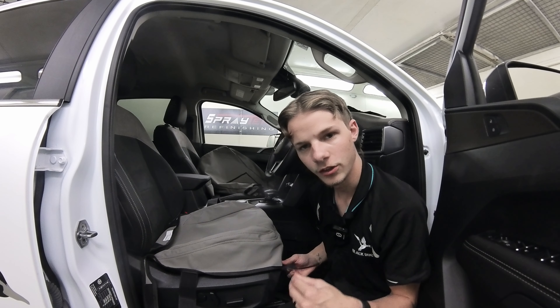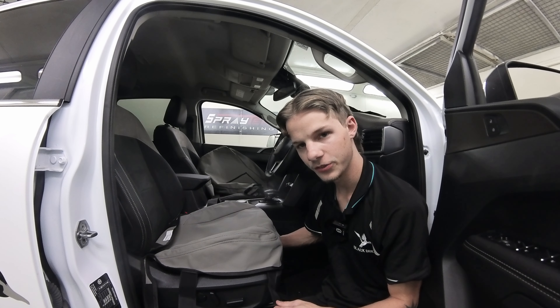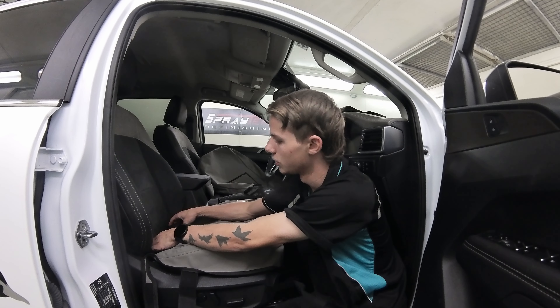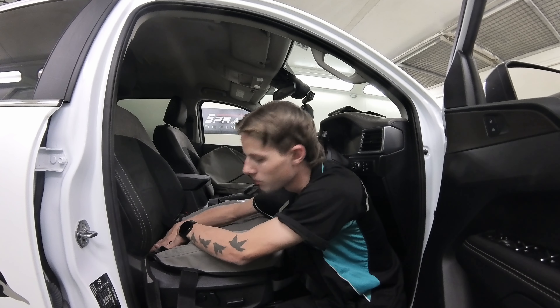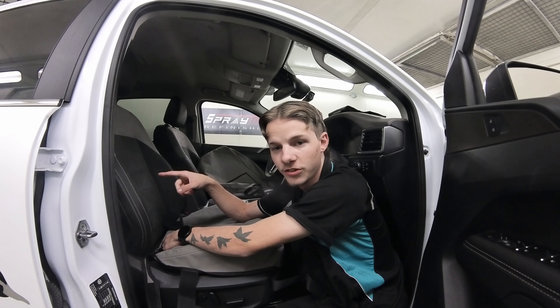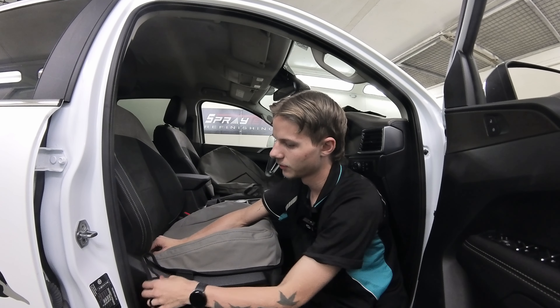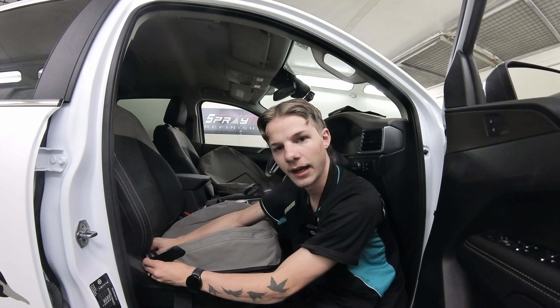The two front straps are at each corner and they attach to each other as well. First, get the back part and push it between the backrest and the base through that gap so you can pull it from behind. Then the little strap at the back on the side also goes through that same gap — push that through too.